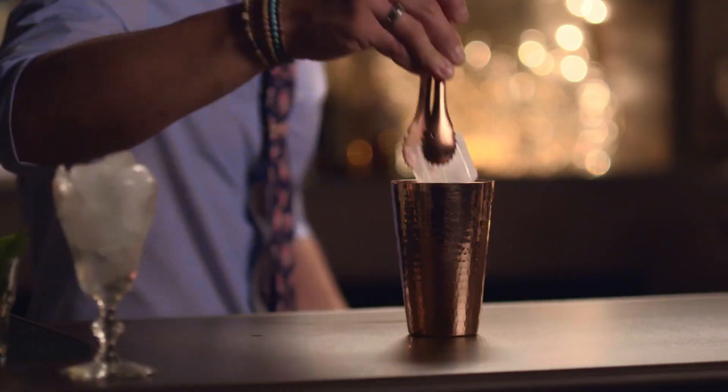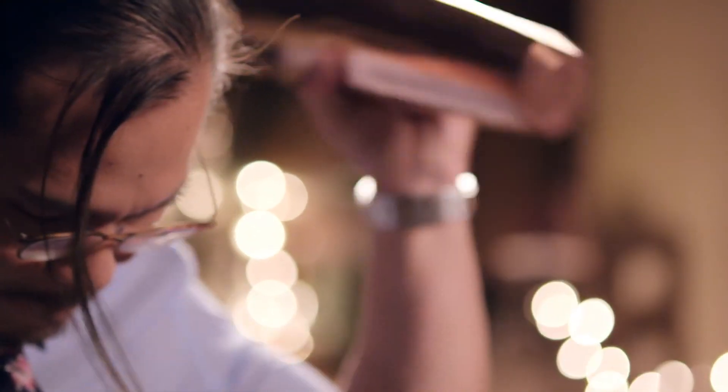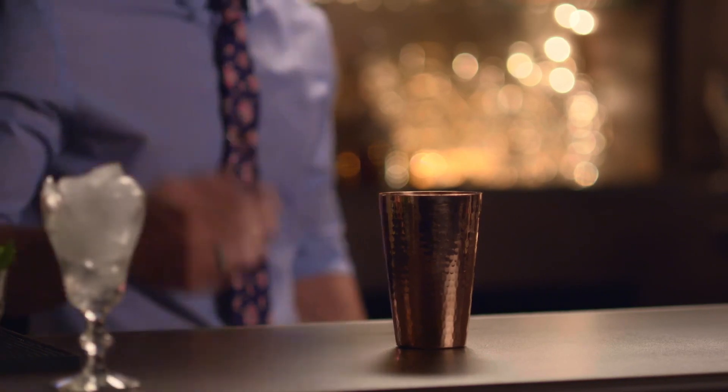You have to actually shake this drink twice. Add your ice first and emulsify the egg white. Then strain into your tin. The second shake is without the ice, and what that does is produce more of a foam for your cocktail.